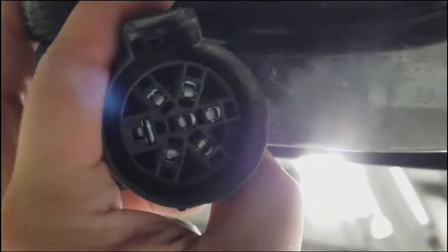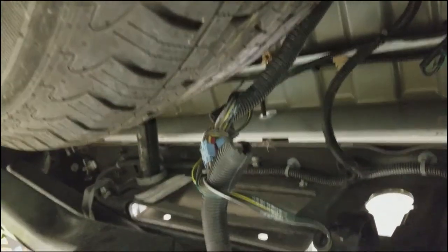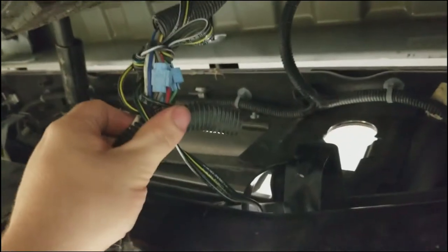Someone wired for seven pin and they spliced those wires and did this whole mess to put a four pin in it.